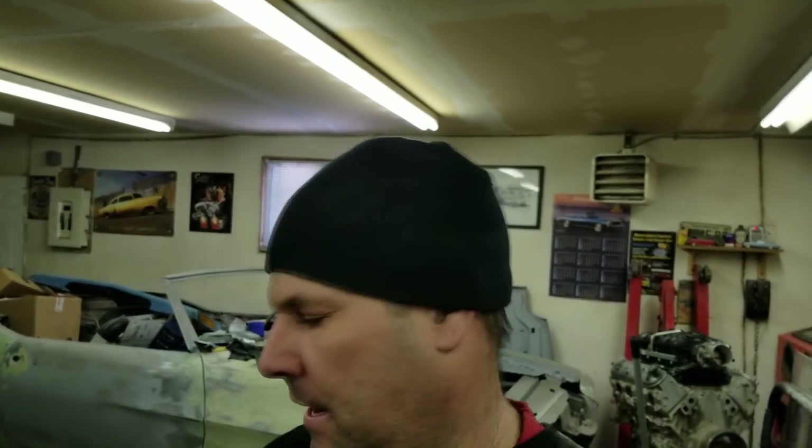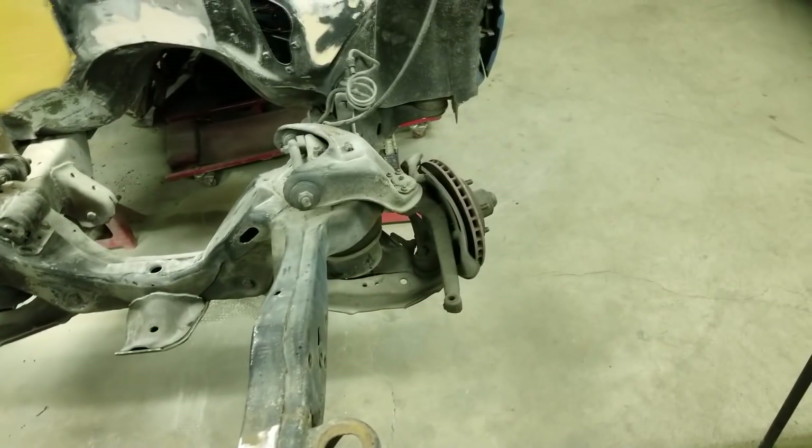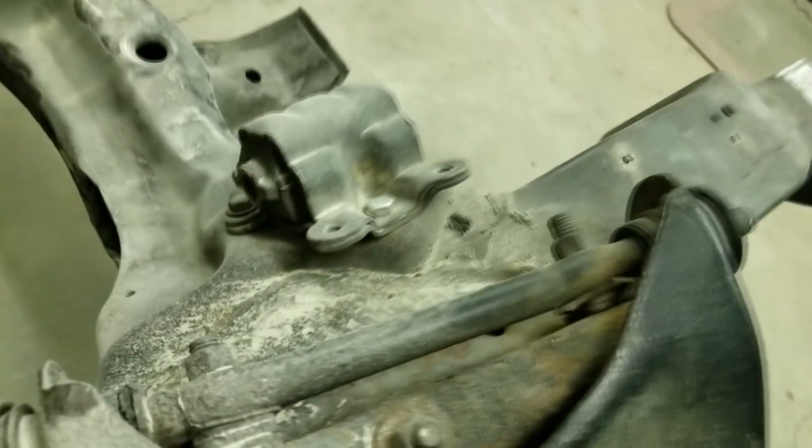I'm knocking the whole front end apart because I'm going to clean and paint everything, paint up the frame and stuff. I got off the tie rods, the steering box, all that stuff. I'm going to pull the spindles off next, then the control arms, the airbags, and then it'll be down to a bare frame. Then I'll take it all to the car wash to get the grease and dirt off. Anything that's suspect, like ball joints, I'll change those too. I still have to weld up that one hole where I cut for frame clearance.